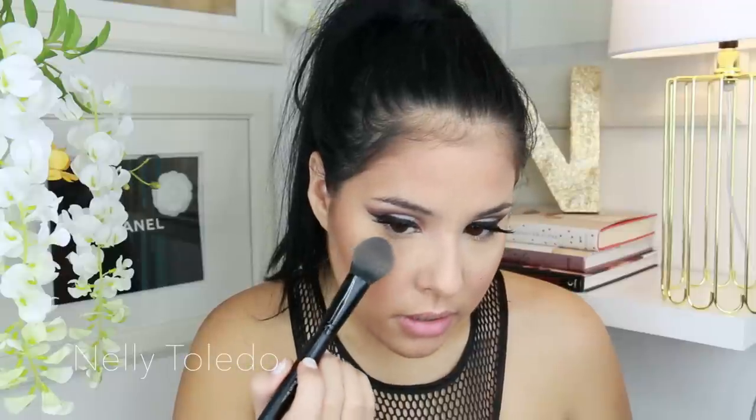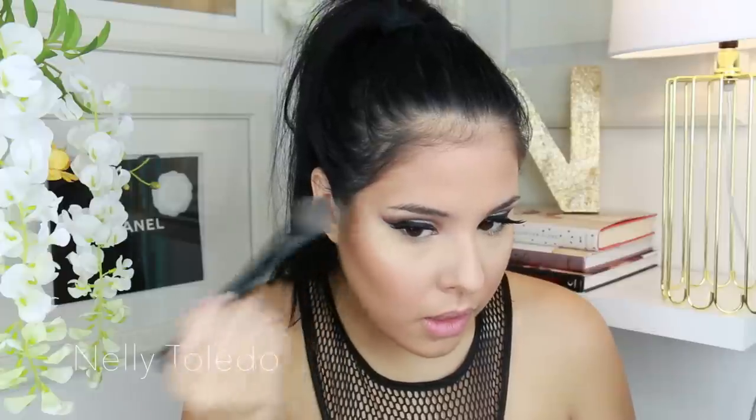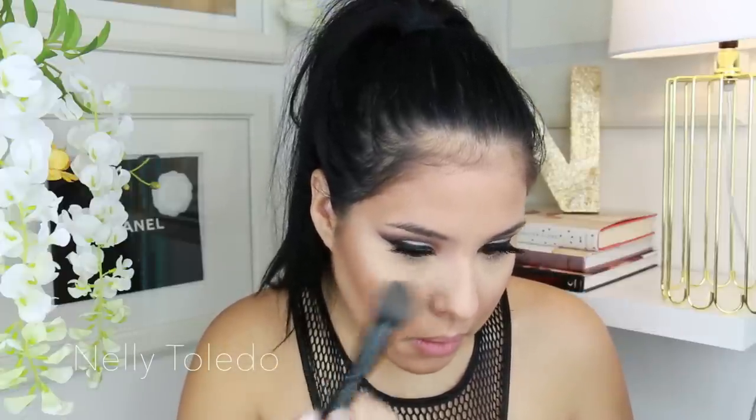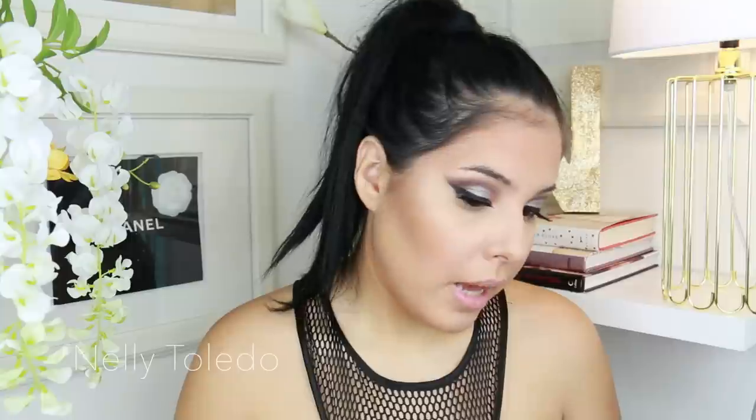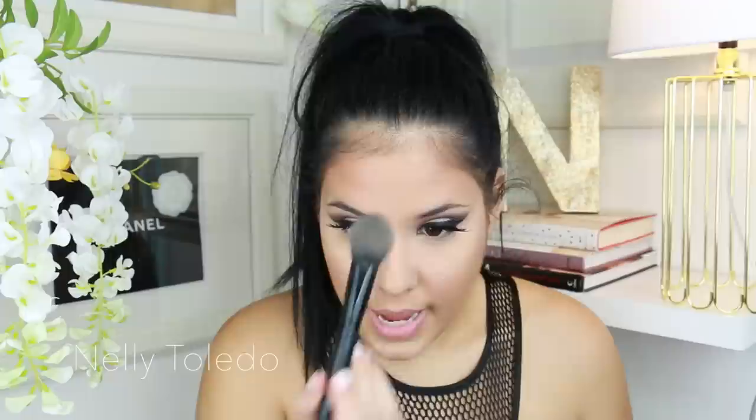I'm mixing both products together using an ELF brush, and I'm only going to apply this right here in the outer part under the eye. You can see it's pretty bright. Whatever is left I'll just take upward, but you definitely don't want to pack too much product under the eye because things can cake up and get muddy. You can see how highlighted this side looks compared to the other. Then I grab just the Banana shade and put it on the chin and the center of the face.